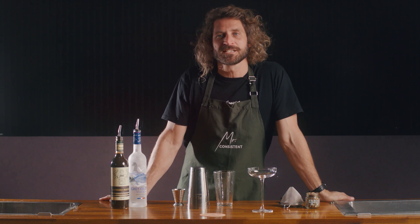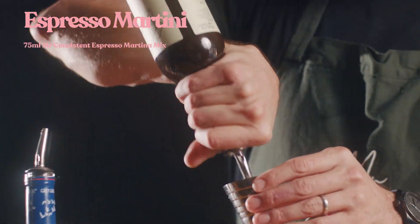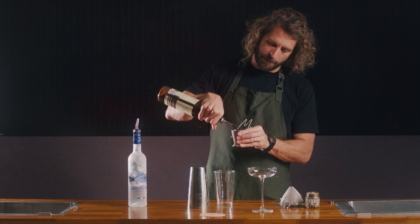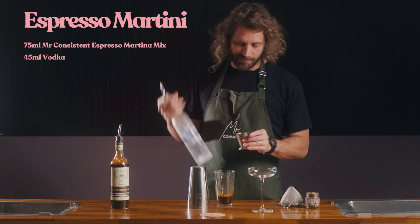This is the perfect serve for the Mr. Consistent Espresso Martini. Start off with 75 mils of the Mr. Consistent mix into your Boston glass, and 45 mils of vodka.